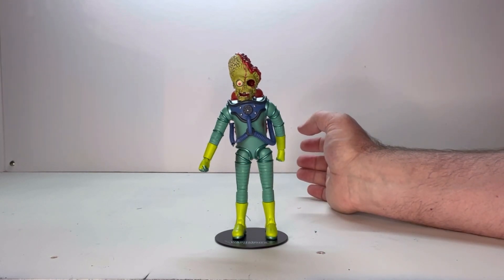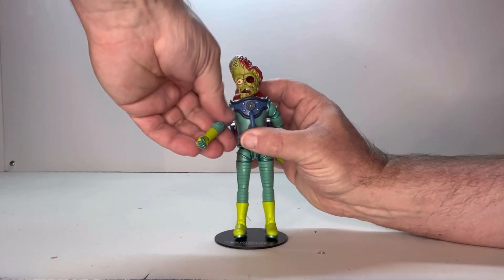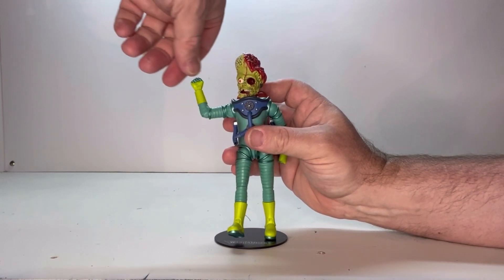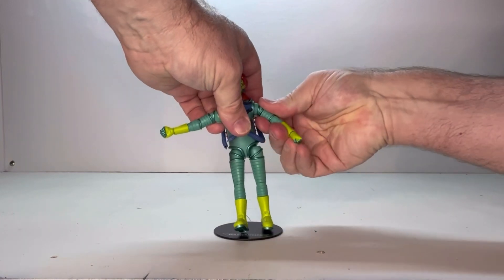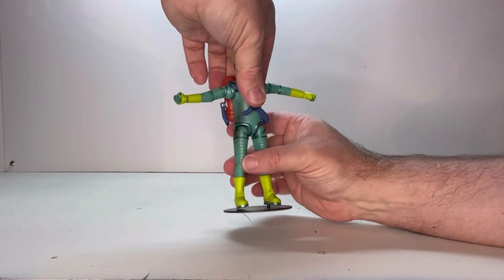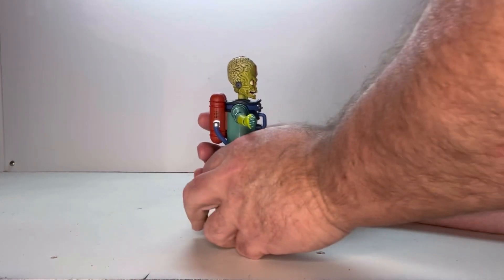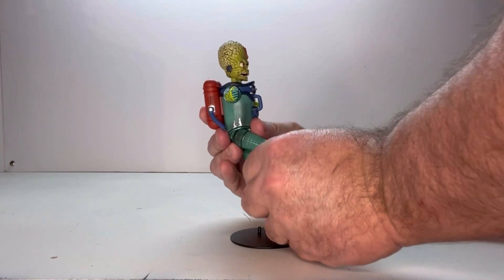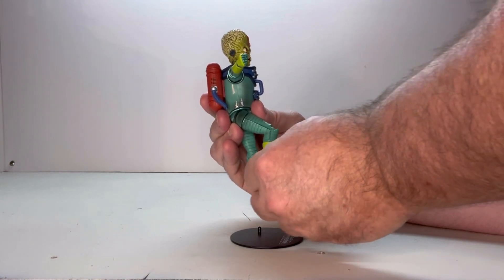Next we're going to look at his points of articulation. The head moves pretty easily. You've got a shoulder joint with a rotation, an elbow joint, and a wrist joint. He doesn't have any torso joints. His legs are not as loose as the other figure, but they are a little bit on the loose side. You have a thigh joint, a knee joint, a swivel, and an ankle joint.